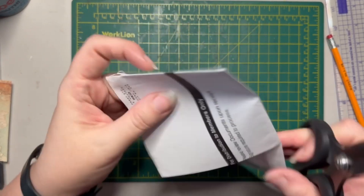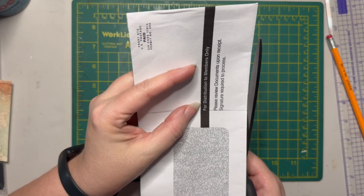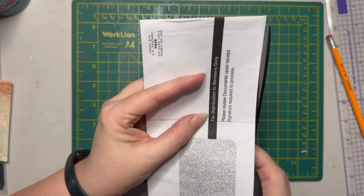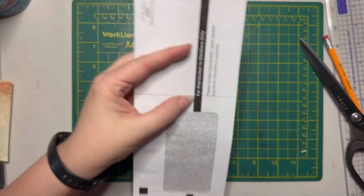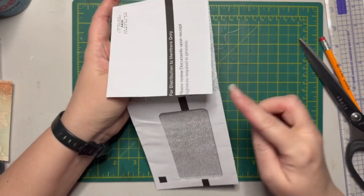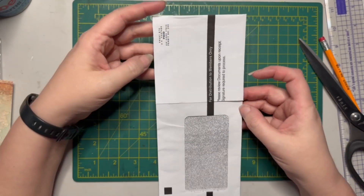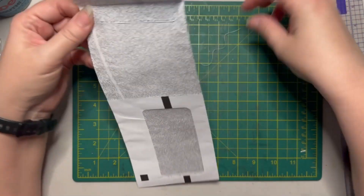I can just go straight across — didn't do too bad that time. I'm horrible at cutting straight. Then I can sliver off the edge just up here because we want to open this up. You don't want to open up this side because that would open up your pocket all the way. That's step one: getting that open.